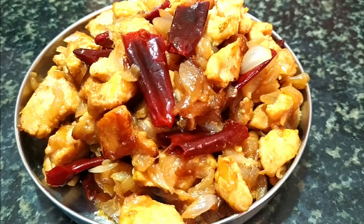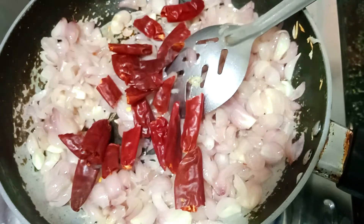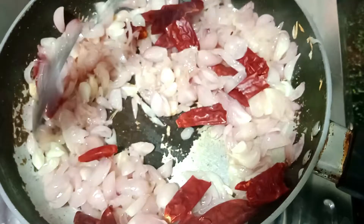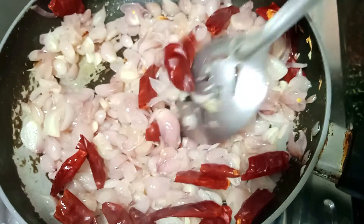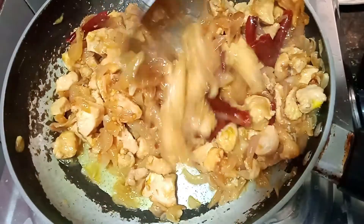Hello friends, welcome to my channel. We have a super recipe in our channel. Tell me how to do chicken sinthamani. Check out the varieties of chicken in our channel. This is a very famous variety of chicken sinthamani.